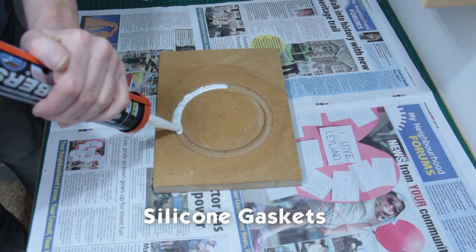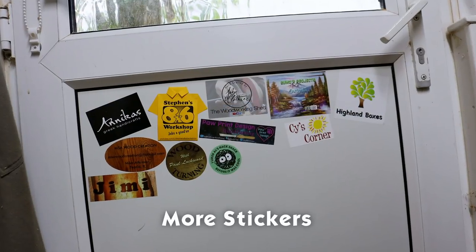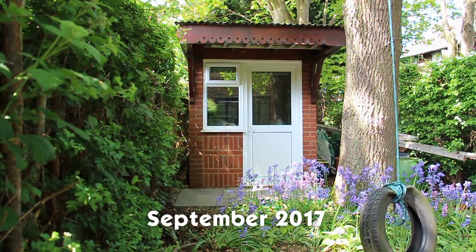Coming up: make your own gaskets, DIY presentation boxes, and more stickers. We're just moving into October and it's getting to that time of year here in the UK where the nights are drawing in and the temperature is getting a little cooler. I think it's time to bring the workshop heater out of storage in readiness.